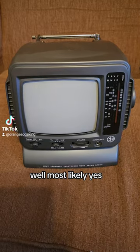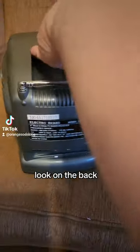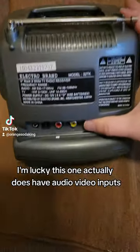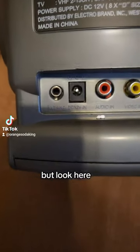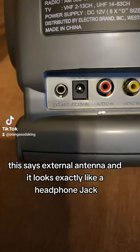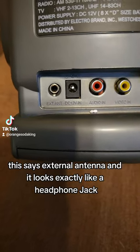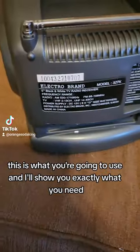Well, most likely yes. A lot of TVs like this — look on the back — this one actually does have audio-video inputs. Most of these don't though. But look here, this says External Antenna, and it looks exactly like a headphone jack. This is what you're going to use, and I'll show you exactly what you need.